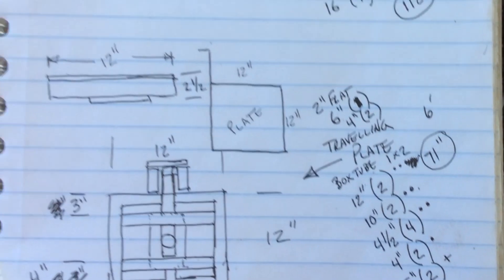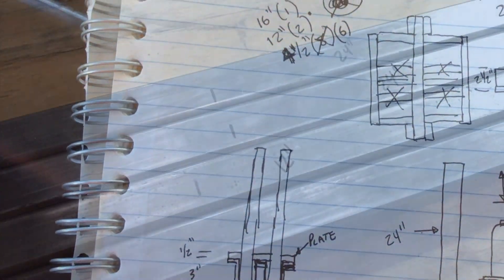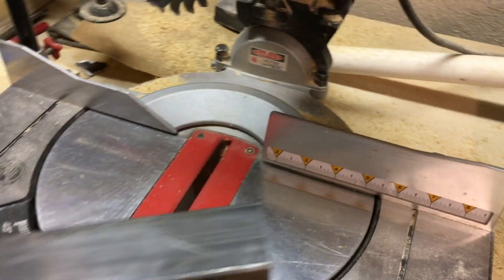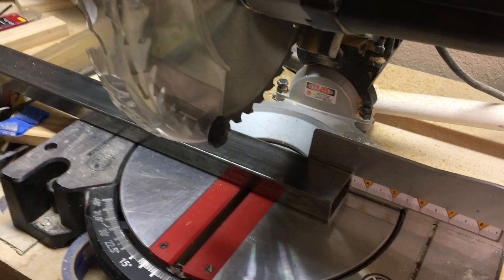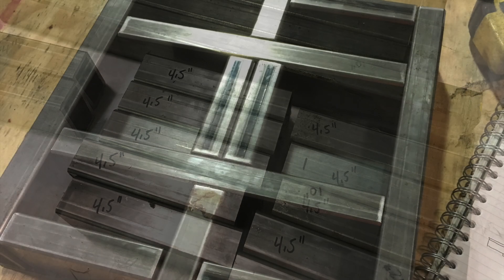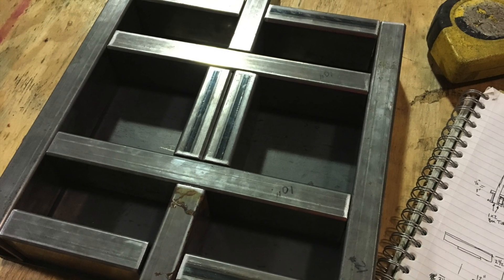With all my sketches laid out, I came up with a decent cut list. I began to mark all my 1x2 box tubing, took them to the chop saw, and started making my cross cuts. Once I got all the material cut, I began to arrange them on the backside of my 12-inch by 12-inch, quarter-inch thick pressing surface.